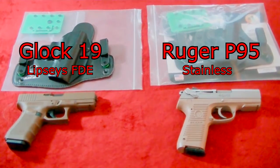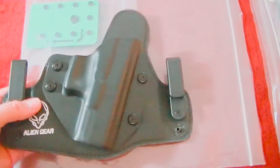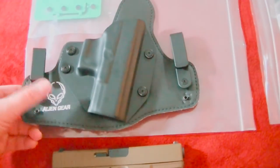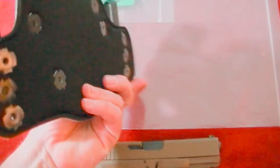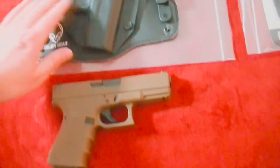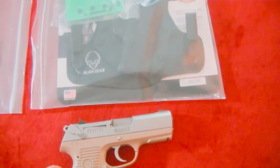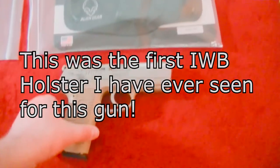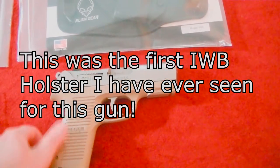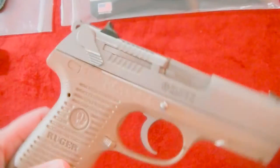I actually have two of these Alien Gear holsters. One of them — the one for my Glock — I've been wearing and haven't broken in yet. I'm going to do a full six-month follow-up to this and really give you my take on it. At first examination, this thing feels perfect and it's exactly what I want. This one is for my Ruger P95, which is my bedside gun right now. I've already Duracoated it myself — I'm not the best at it, but Duracoat makes it pretty easy even for a novice.